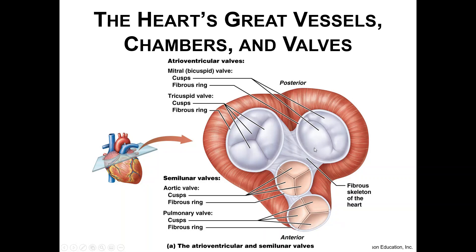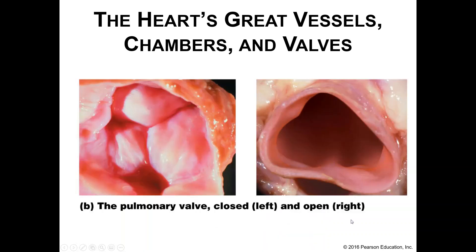Looking at the image here, it kind of looks like a giant bug with eyes and a nose and a mouth. And here we've got a real pulmonary valve when it's closed versus when it's open — when it's open it looks like a giant fish mouth, but that's just my weird brain.